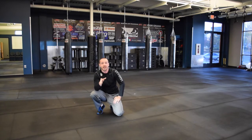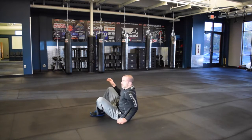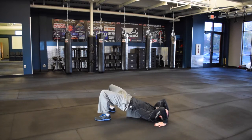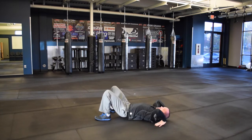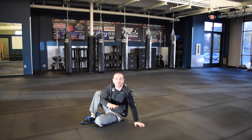Now if you have trouble doing a back bridge, you can start out just by going for as much as you can. Laying back, just even getting your arms in this position is good. Squeeze your glutes lifting up, and then if you can just drop up onto your head. Going all the way up and then laying all the way down counts as one. So 10 total on those, then 10 V-ups working the abs.